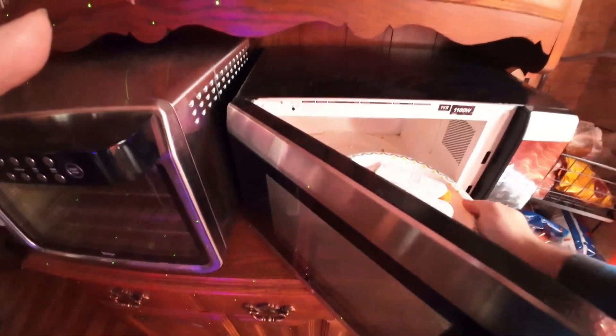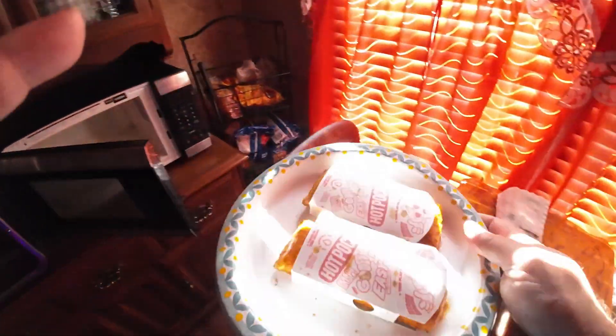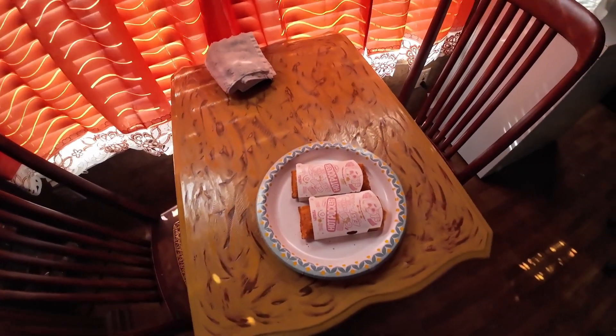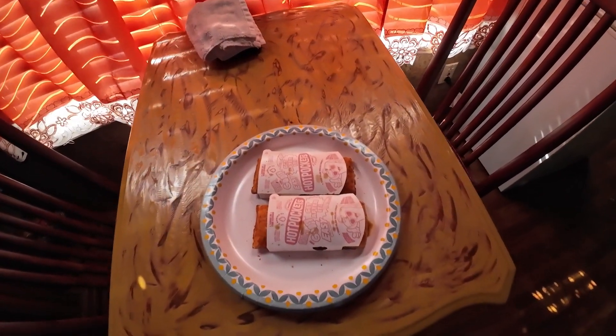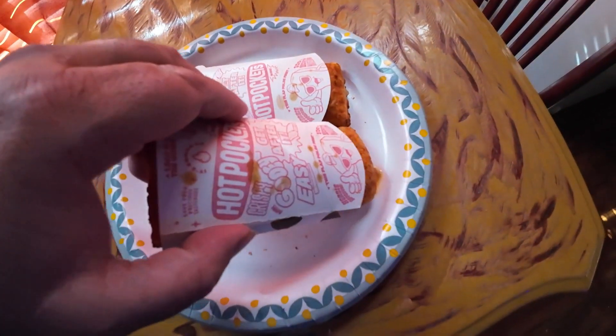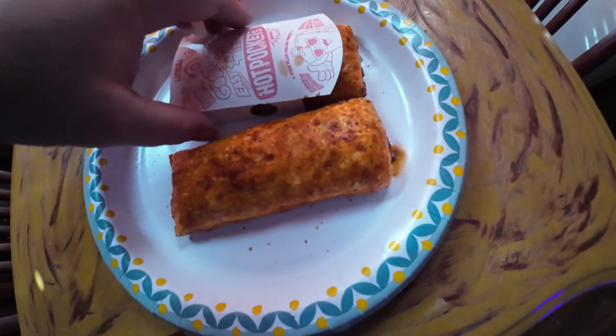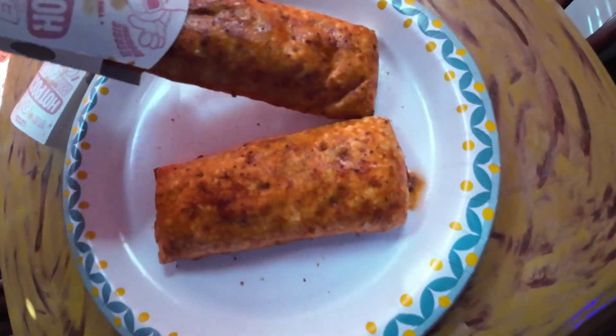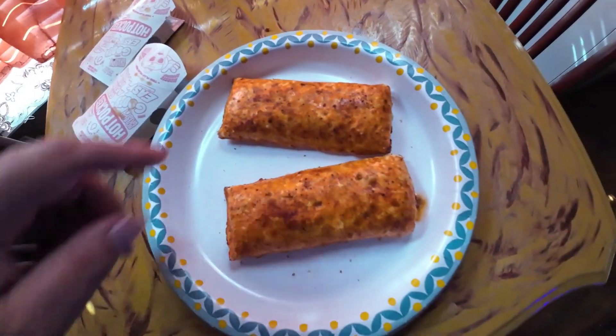Alright, so once they are done we just want to take them out of the microwave and then take them out of the sleeve that they provided. The color on these looks pretty good to me and they are done. Nothing left to do but go give them a try out.